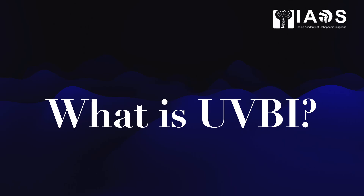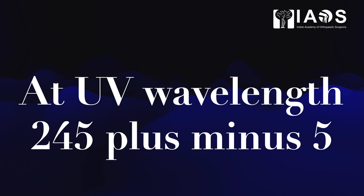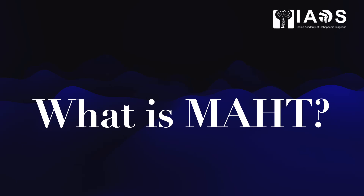A combination invented by IAOS, it includes ultraviolet blood irradiation. Here, the blood is irradiated with a UV wavelength of 245 plus/minus 5 nanometers for a wide range of benefits. What is MAHC?